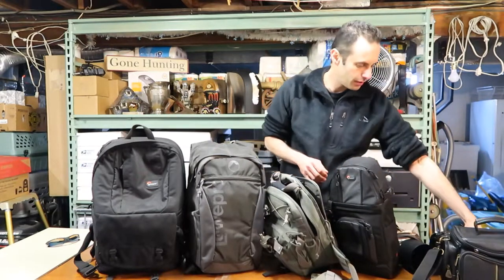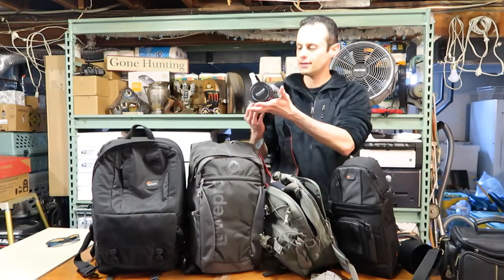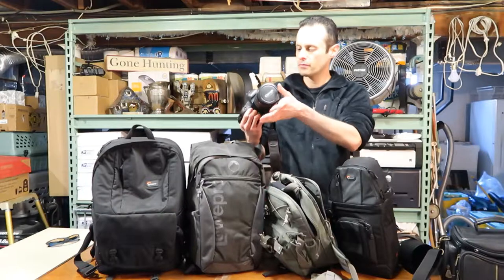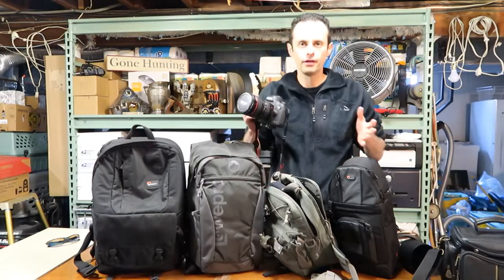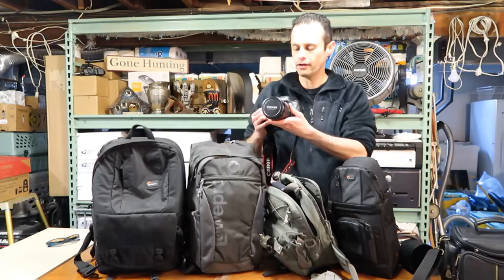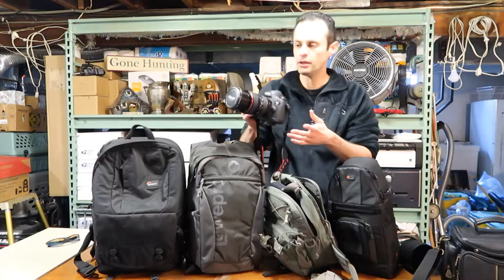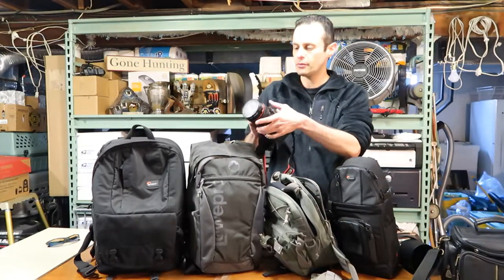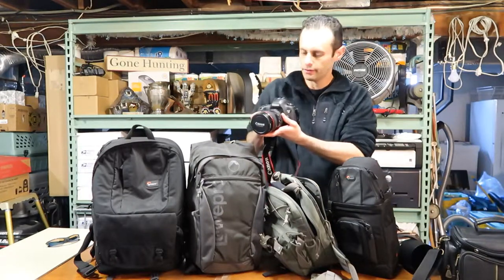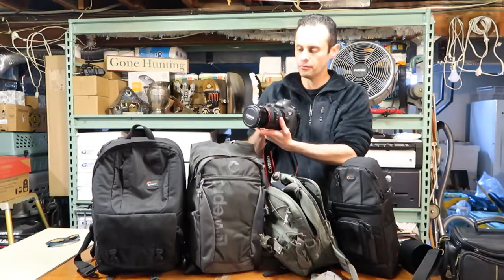I have two different cameras that I like to use. The main DSLR I use is the 5D Mark III. This one costs around three thousand dollars with the lens, which is the 24 to 105 millimeter. The reason I like this lens the most is it's lightweight and gives me a pretty good reach at 24 to 105 millimeter.